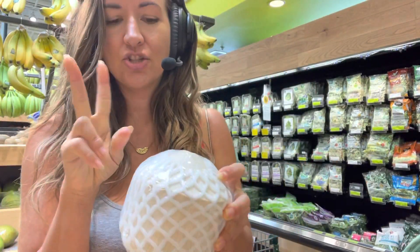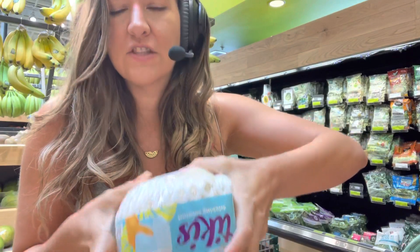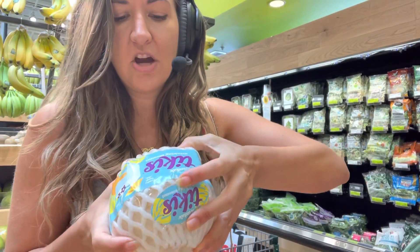The second thing I like to do is press it. On the bottom, if it's very soft, it's not a good sign. You want it to be hard.